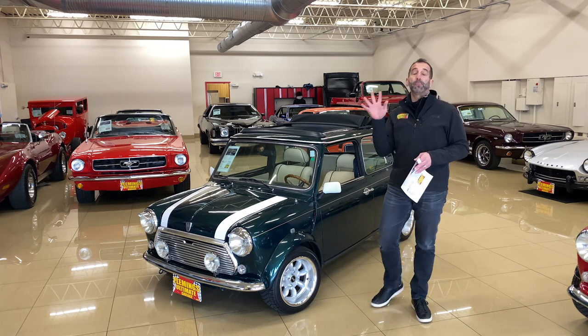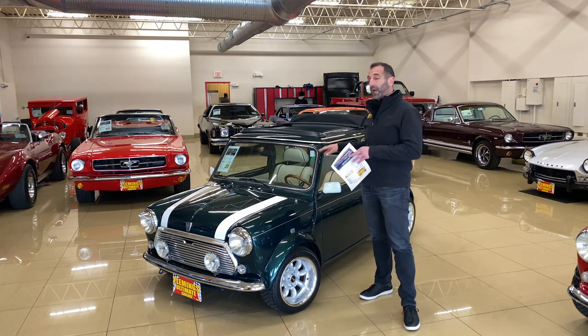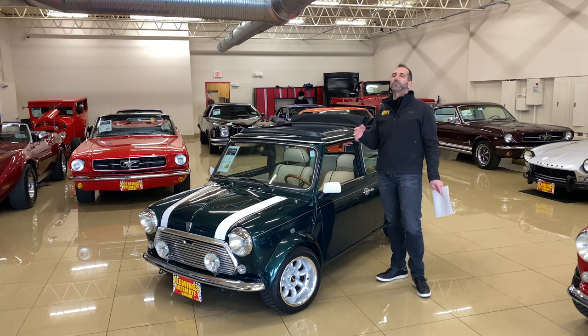We purchased these in Italy, and the reason we buy them in Italy is because we ship them over with left-hand drive. If we brought the British versions over, they'd be right-hand drive, left-hand shift, and it gets a little confusing for some people. This just makes it so much easier.